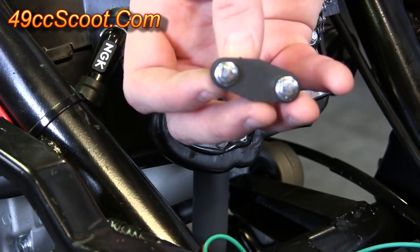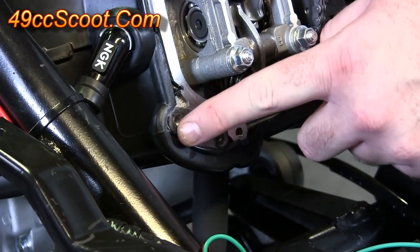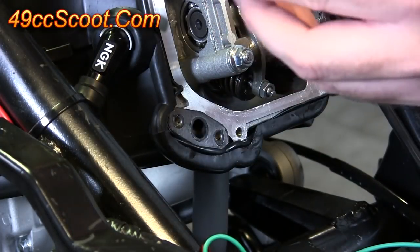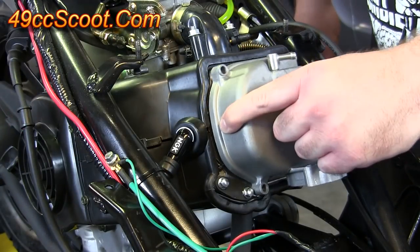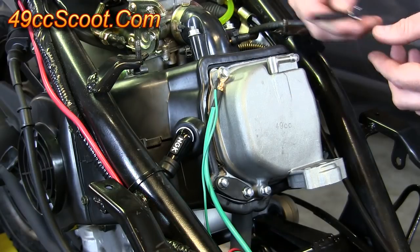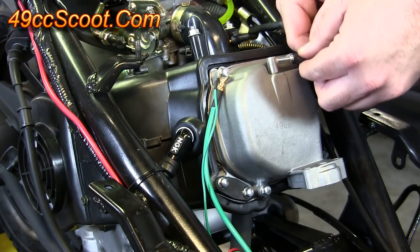Now that my block-off plate is finished, I can use the two original bolts and bolt it right on over the hole. Again, make sure you've got the gasket here or some kind of sealant. Now reinstall the valve cover and the valve cover bolts. Then you can slide the ventilation hose back on and clamp it in place.